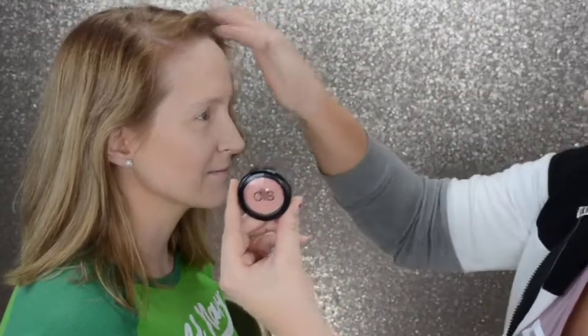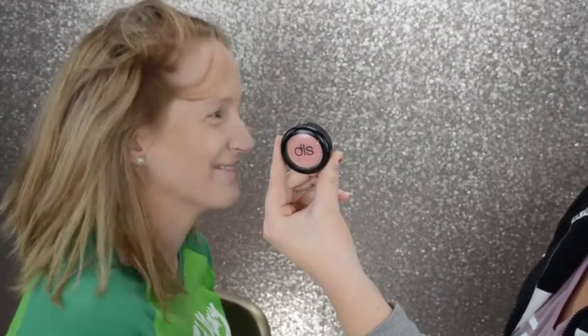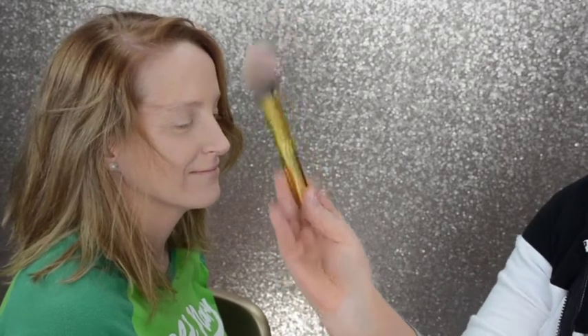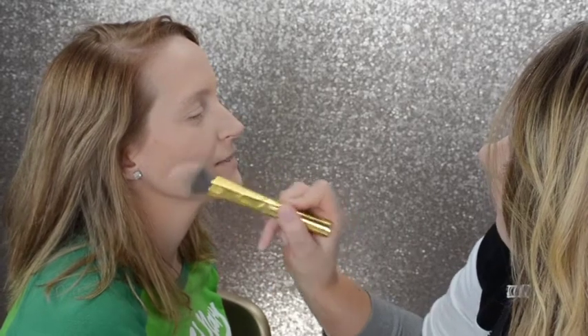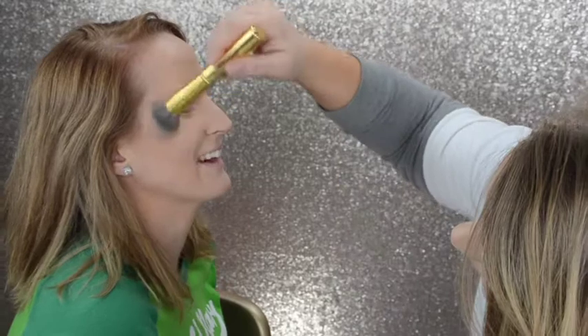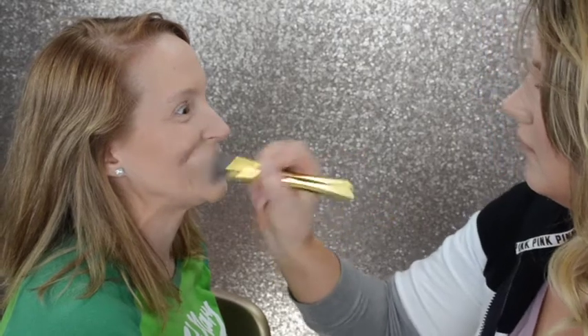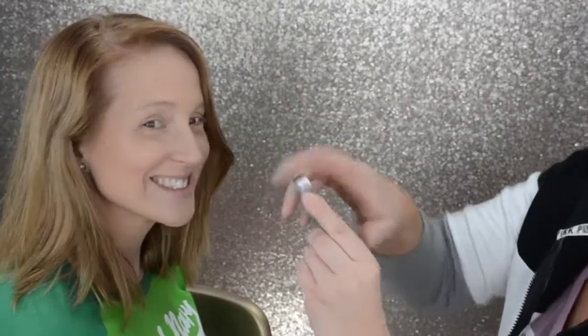I really like this Dirty Little Secrets blush — it is a matte blush in the color Kitty Pink. It's adorable. I am going to use the Morphe Gold Collection brush in Y1. Use a light hand with the blush; I recommend always working your way up if you need more pigmentation. Just start with the apples of the cheeks so that way you get that nice rosy look.